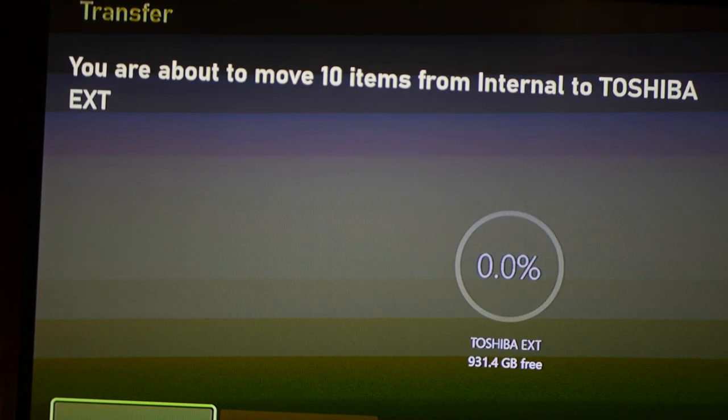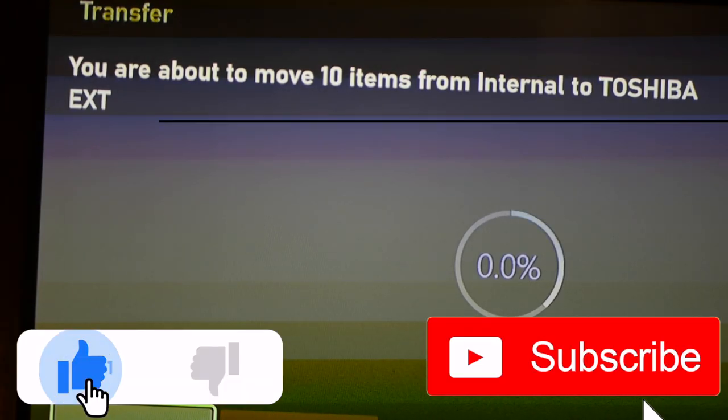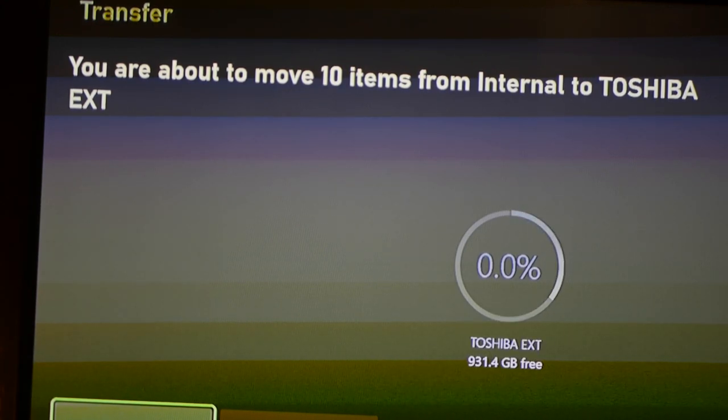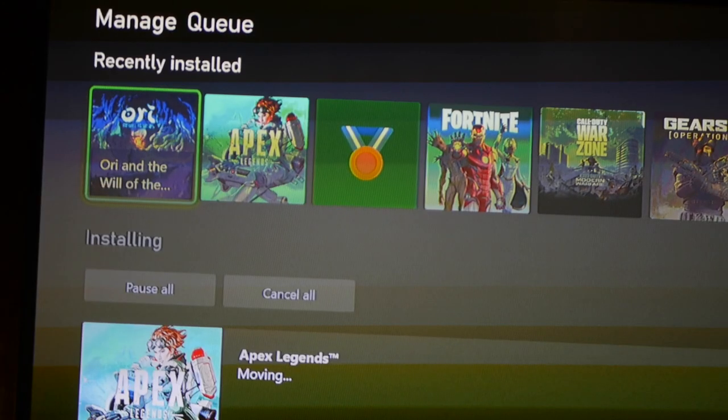Remember to slap that like button and subscribe — it's a small channel and it really helps me out. I'm going to bring you all the best gaming information: PS5, Xbox, Switch. You do actually have to click the Move button to confirm — I thought it was going but it wasn't.